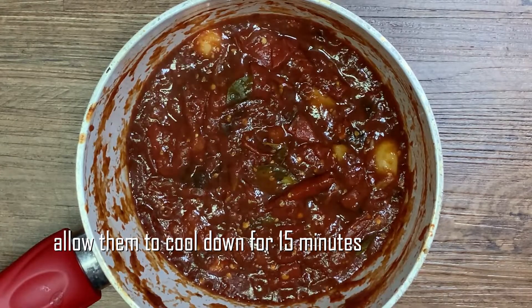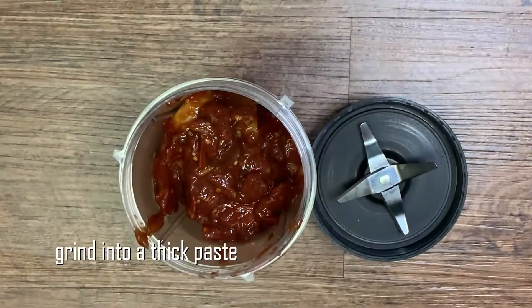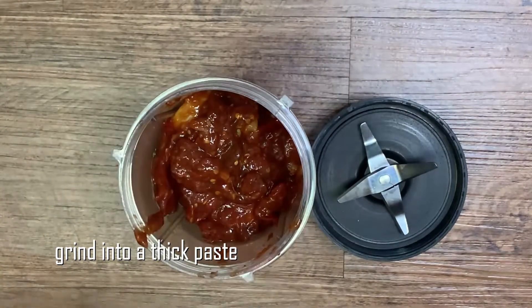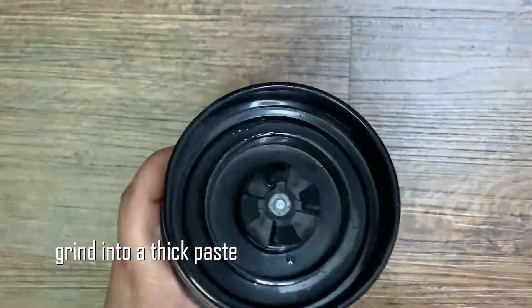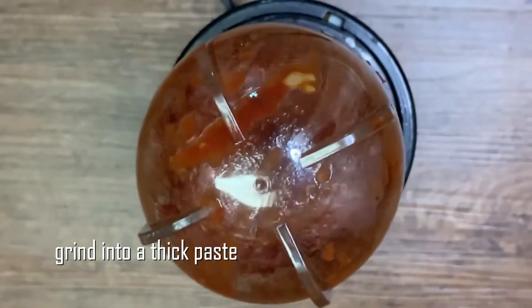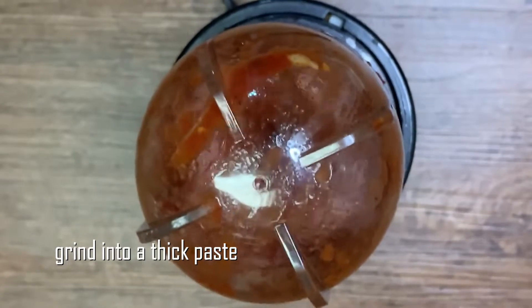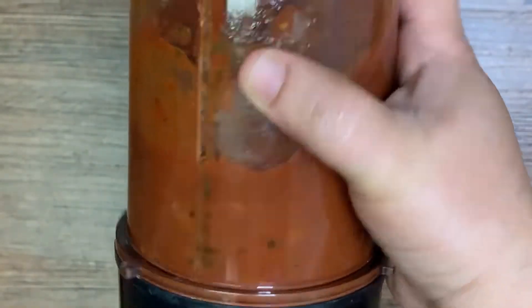Put the pan in the mix and put it in the pan. This is the end of the pot.